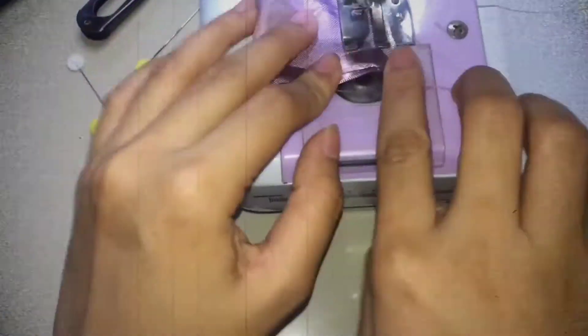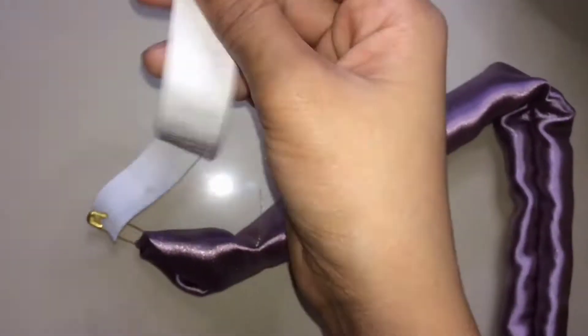After straight stitch, balik na rin mo gamit ng safety pin. Then, ipasok sa tunnel yung 1½ inch na garter. And for secured, tahiin natin sya ng zigzag, both sides din.